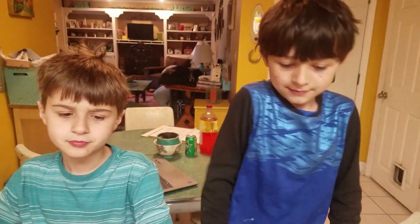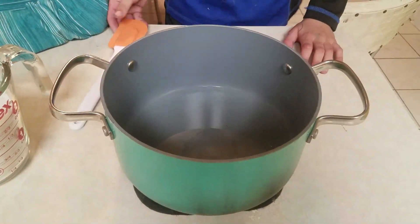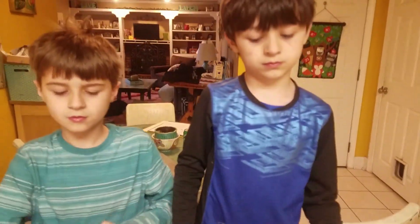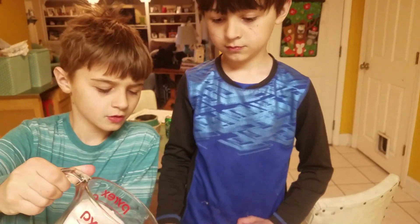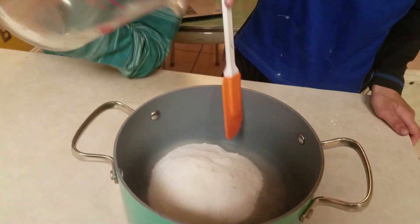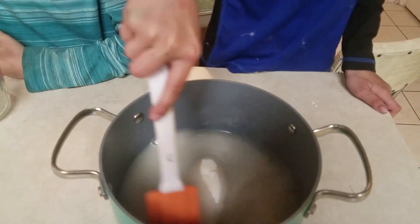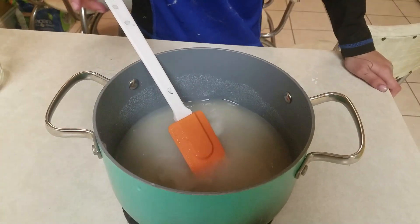We're gonna grow our own crystals. We've got one cup of boiling water — be very careful because that pan's hot — and we're gonna take two cups of sugar and pour it into the boiling water and then stir up the mixture, as we want to get that sugar to dissolve in there.